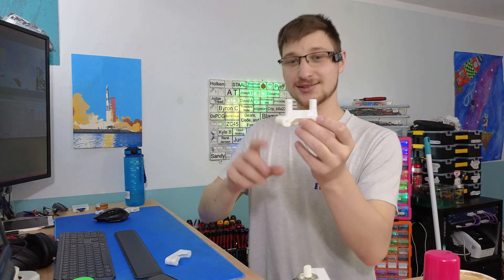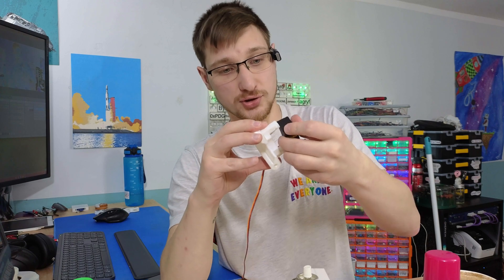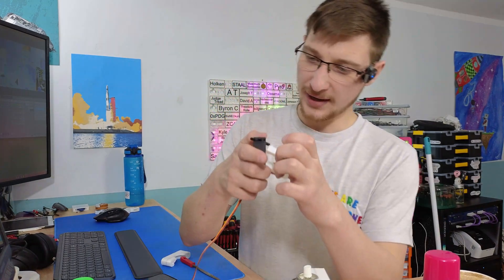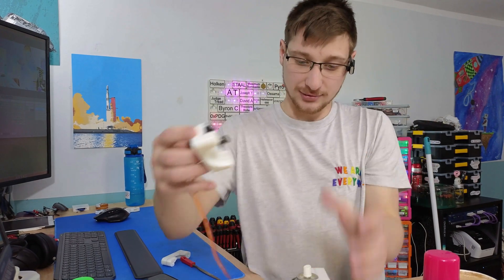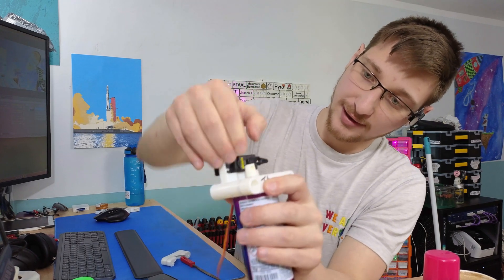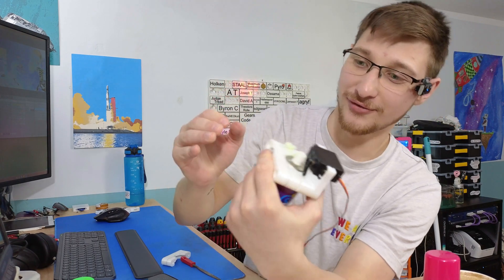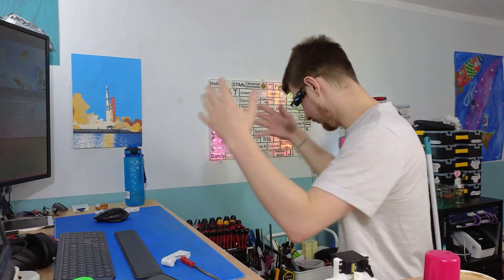I've got the servo mount hot off the 3D printer. I'm planning to use one of the bigger servos because I need the torque it offers. There's a bit of elephant's foot so I'll file it down — and now it fits on there perfectly. Let me get a servo tester and see if we can actually get it to press the nozzle.